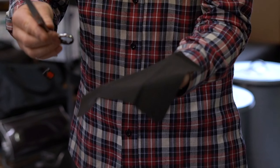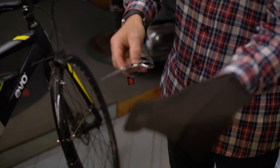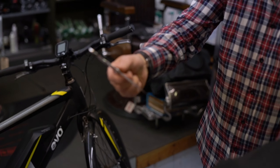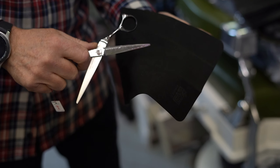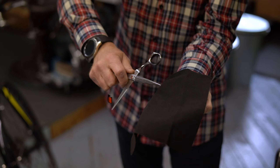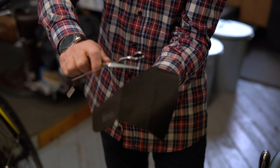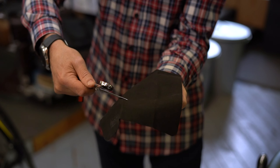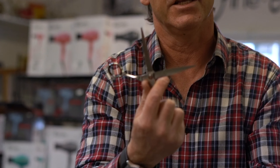When you get a little chamois-like cloth with your high-quality scissors, that cloth is for exactly the same purpose. You can open your scissors and then gently wipe the blade on the top and bottom a number of times, back and forth, to realign the edge on that blade. That's what that little chamois is for when you get, let's say, your Kai scissors.